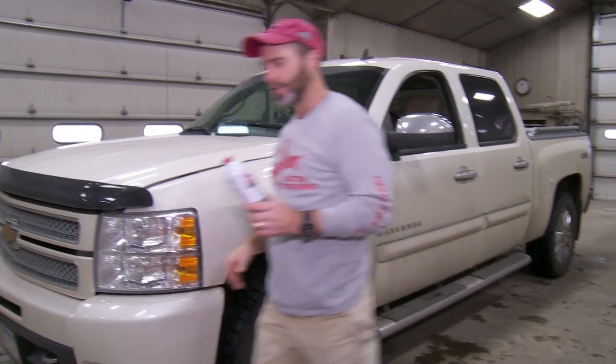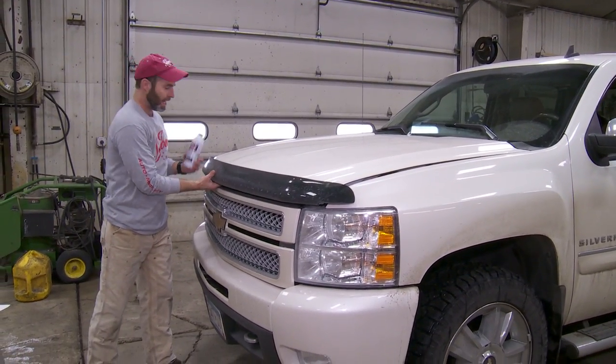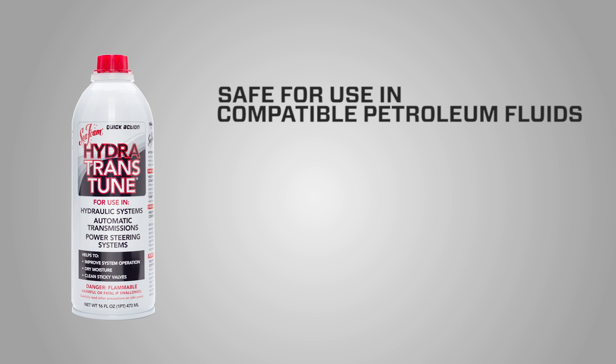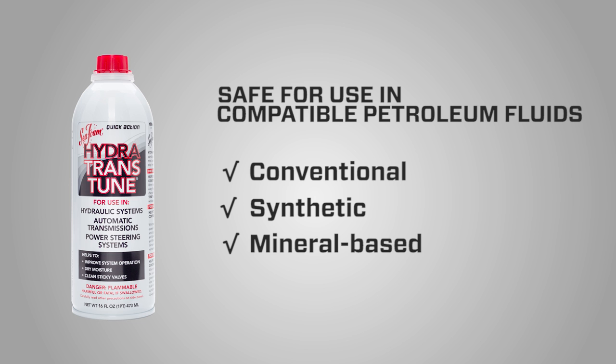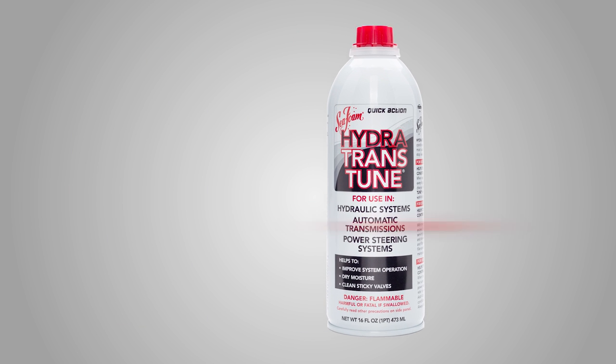Hey everybody, this is Brian with Seafoam Official. In this video we're going to show you how easy it is to add Hydra-Trans-Tune to transmission fluid. Hydra-Trans-Tune is made from highly refined petroleum ingredients. It can be safely used in most conventional synthetic and mineral based petroleum, power steering, hydraulics, and automatic transmission fluid systems.